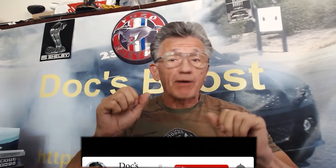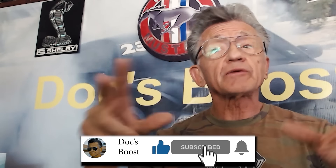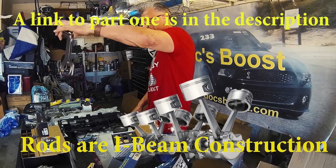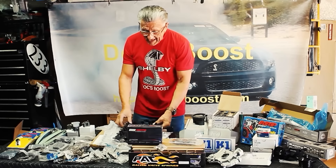This episode of Doc's Boost is part two of a series of videos about the journey to a thousand rear wheel horsepower for the Doc's Boost Shelby GT500. Part one talked about everything to make the rotating parts strong enough to go the distance. Part two is all about doing it in style.